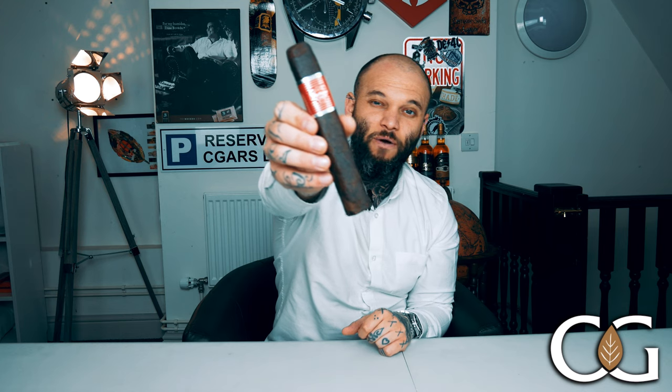Welcome back to another video. Today I've managed to get my hands on one of our UK distribution exclusives — the CAO Flathead 770 Big Block. This thing is almost the size of my head. It's a massive 7-inch by 70 ring gauge box press cigar, beautifully dark, with that dark wrapper contrasting with a stunning red and silver band. It really evokes thoughts of big block American muscle cars — simply stunning.